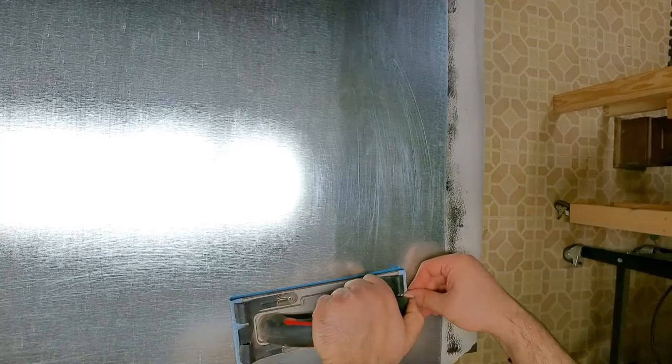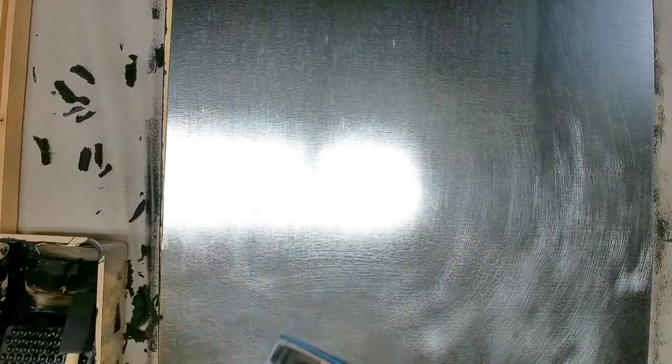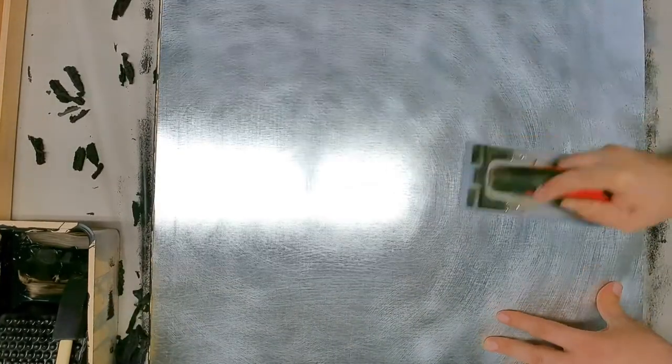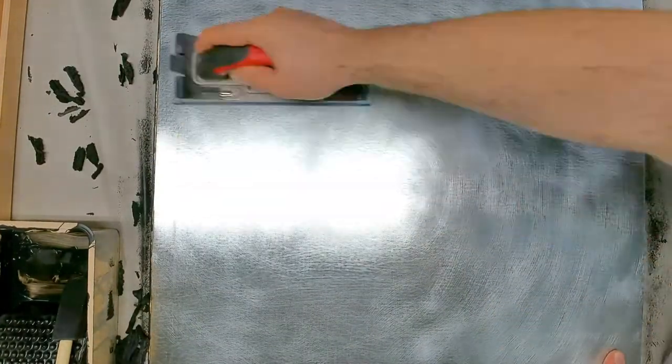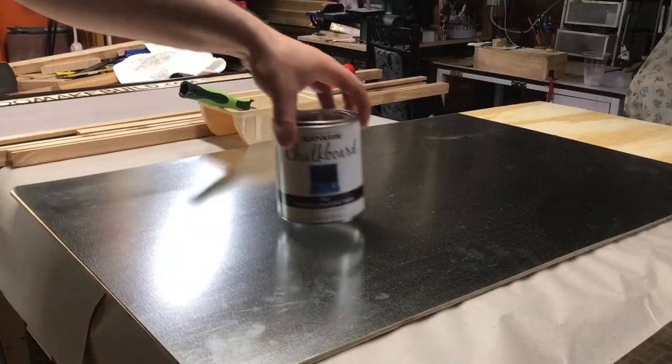The first step is to prep your surfaces. I didn't use primer for this — I just sanded down a piece of galvanized sheet metal using 120 grit sandpaper. This actually helps the paint adhere a little bit better.